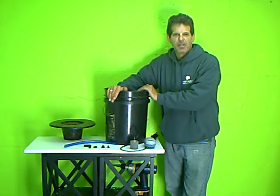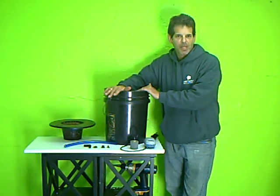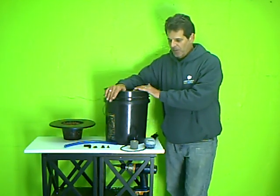Hi, my name is Alan Bednar from Simply Hydroponics. We're here to show you today how to make a simple, easy bubbler bucket, also referred to as a deep water culture system. Here's what you're going to need before you get started.